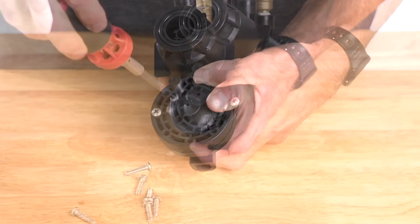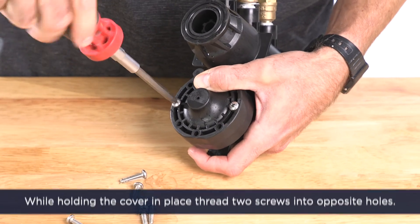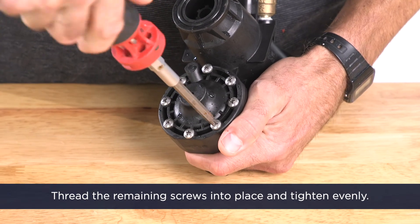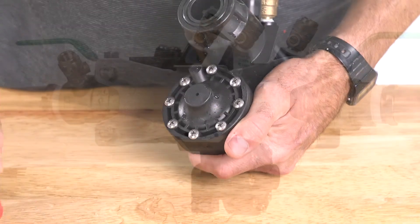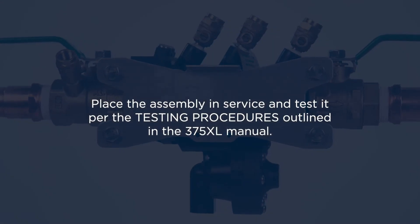While holding the cover in place, thread two screws by hand into opposite holes. Next, thread the remaining screws into place and tighten evenly. Place the assembly in service and test it per the testing procedures outlined in the 375XL manual.